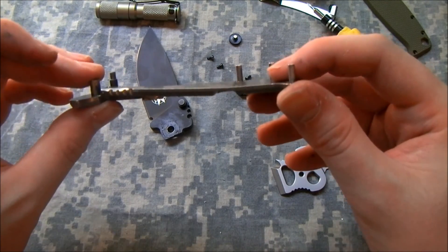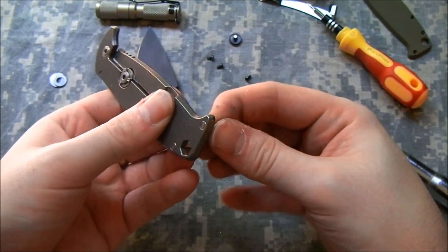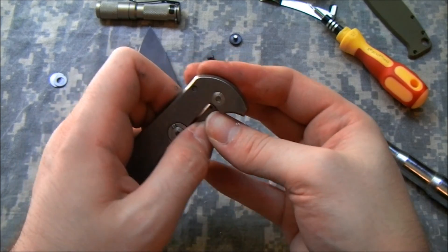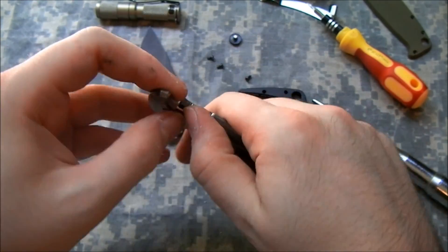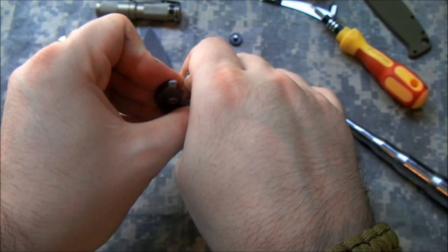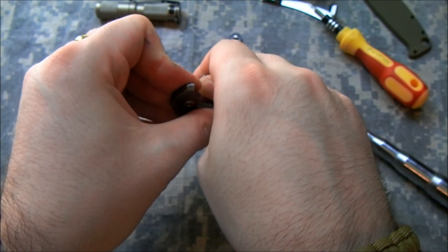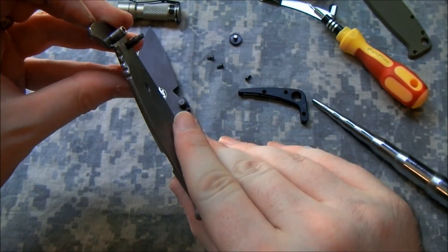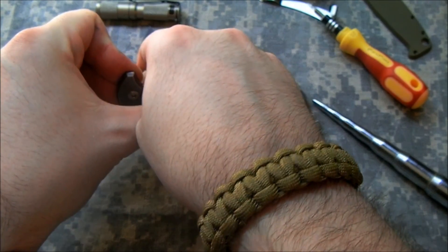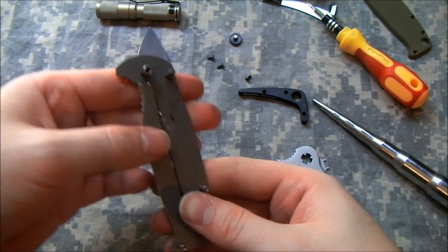This is tough stuff — it takes a lot of force to do this. It'd probably be easier if I clamped it in a vise, but I'm not sure exactly how. I guess I could tap all the pins out, but that seems like a pain. Let's just try by hand first. I don't think it's gone any farther over, and my thumb hurts.